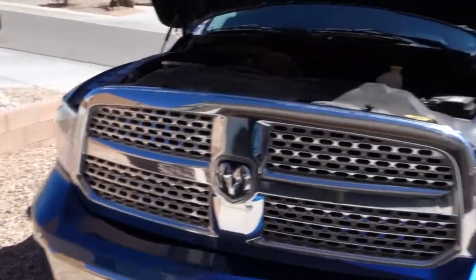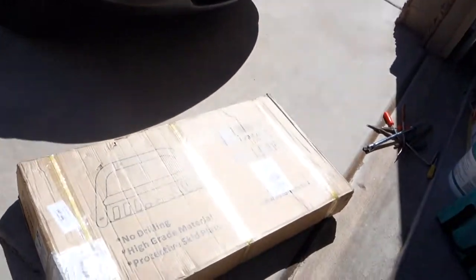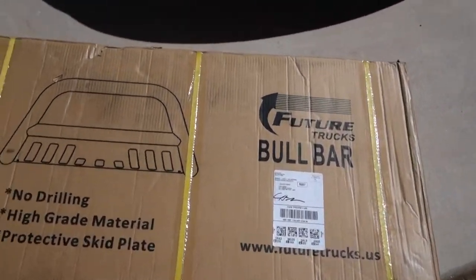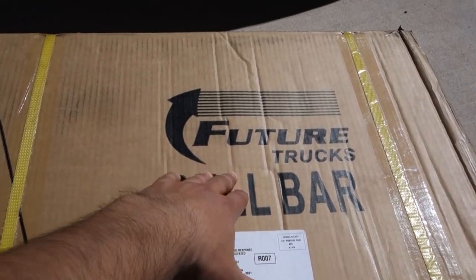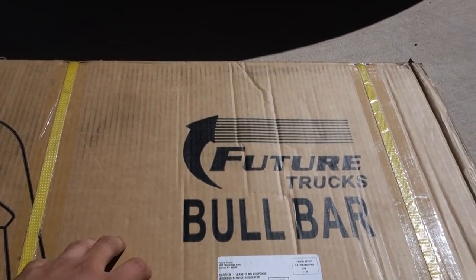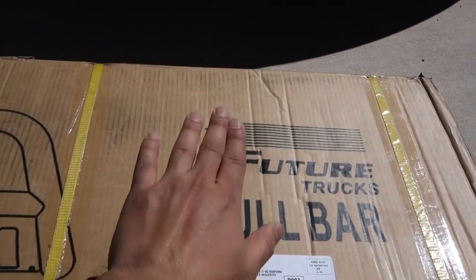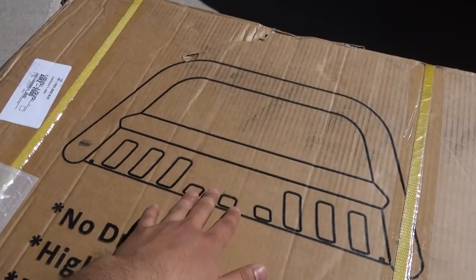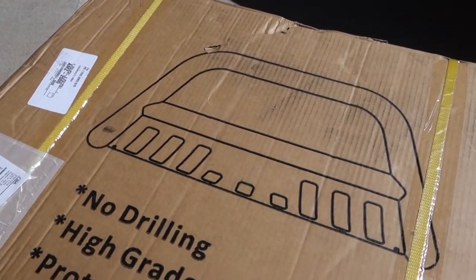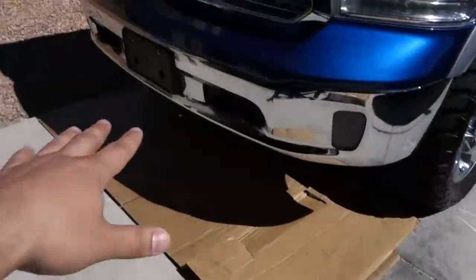The next upgrade we're going to do for the Ram — you guys can see from the title of this video and probably the thumbnail — is this. I never heard of this brand before. It's Future Trucks Bull Bar. Never heard of this brand whatsoever. I'm not sponsored by anything. Basically, it's a little bull bar, a little push bar, what people like to call it. It goes right here in front of the truck.